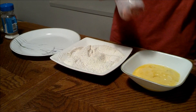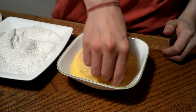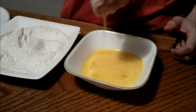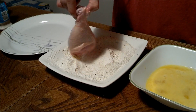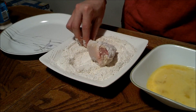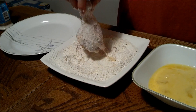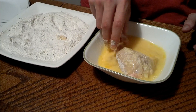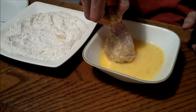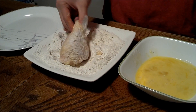Now you just first put your chicken in the egg wash, and then put it in your flour, and then put it back in your egg wash, and then back in your flour. This just makes it more crispy. Now we are done that process.